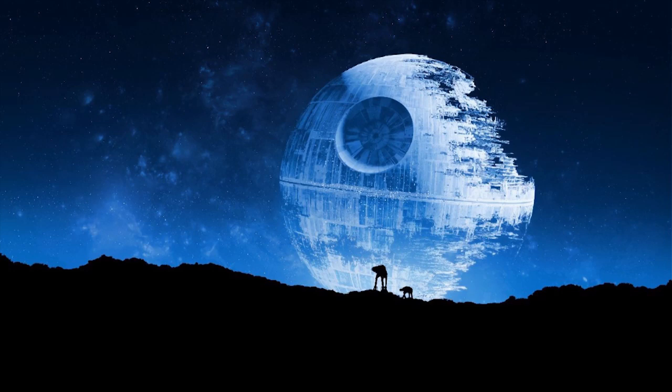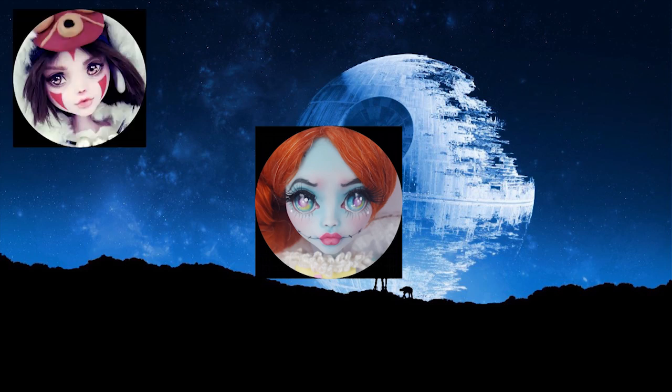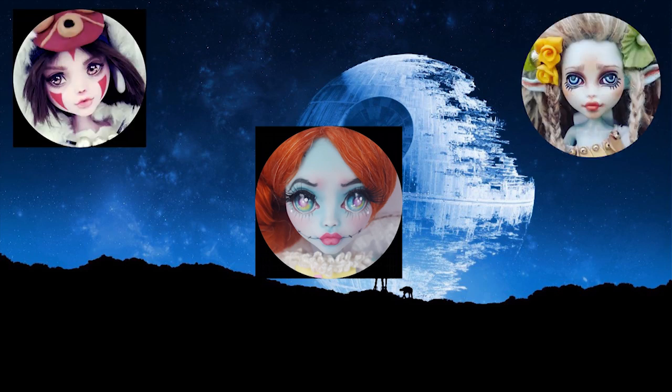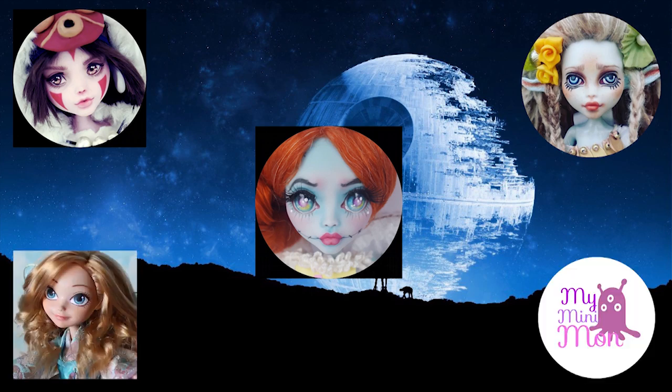Hello everyone, it's Carrie and I'm excited to share another collab video where I worked with four other YouTube creators and we each created a Star Wars themed doll. Participating in the collab along with me are the host Anastasia Custom, HLE Crafts, My Minimon, and the Doll Fairy. Extra special thanks to Ali Kazaam who created the group photo.